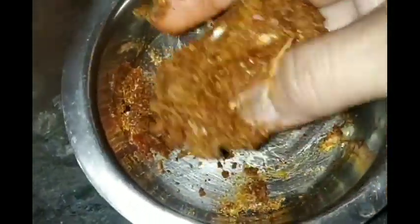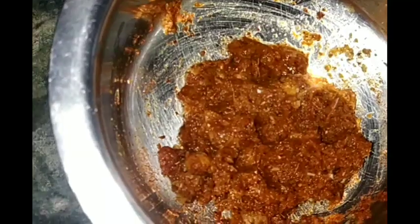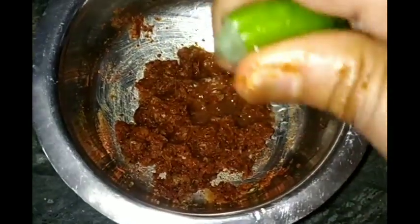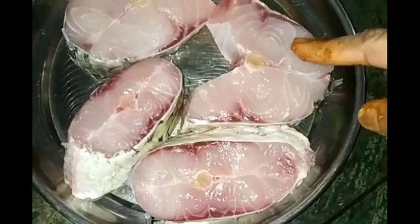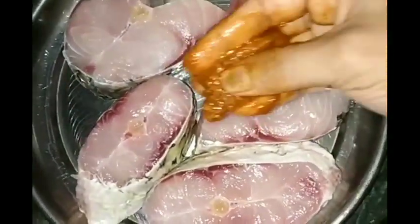Then I will put a little paste in the water. I will put half lemon paste in the water. The paste is set in the water.